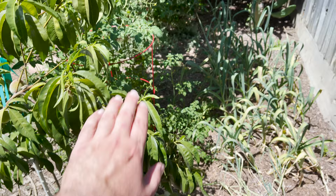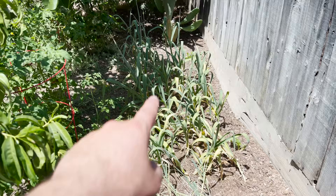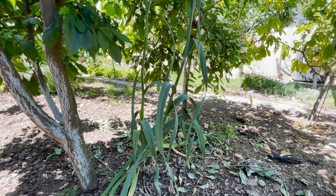You can see how it gets shorter and taller — that's because the peach and the tomatoes provided afternoon shade to those garlic right here, so those aren't going to size up well at all. I'm just going to harvest everything. They're still edible though, but those others should be really nice sized.